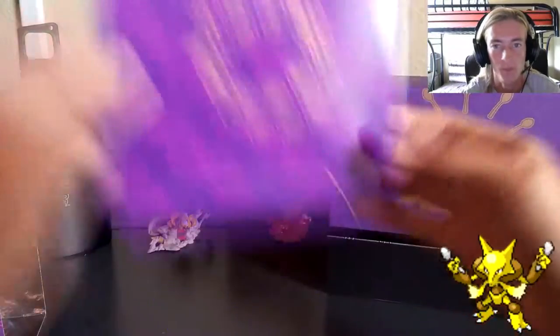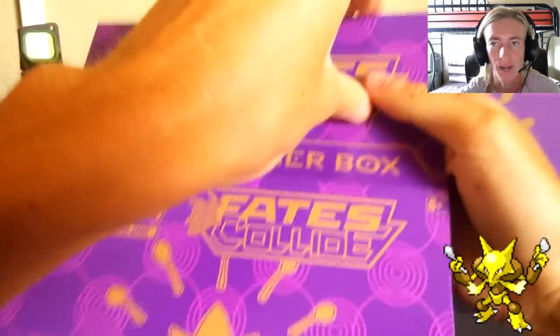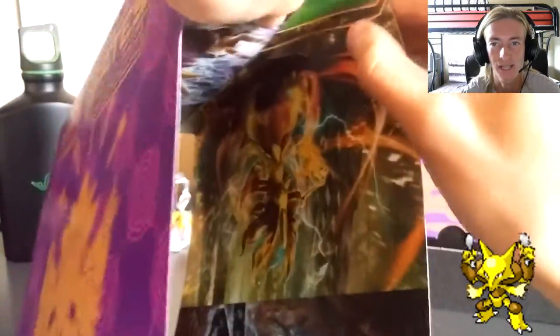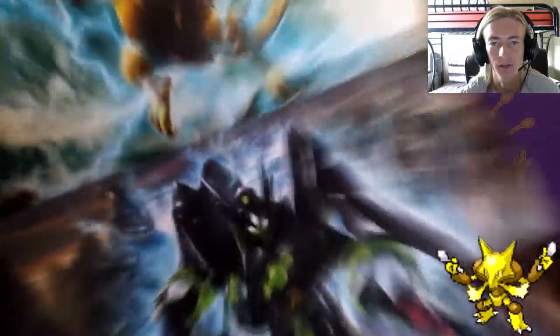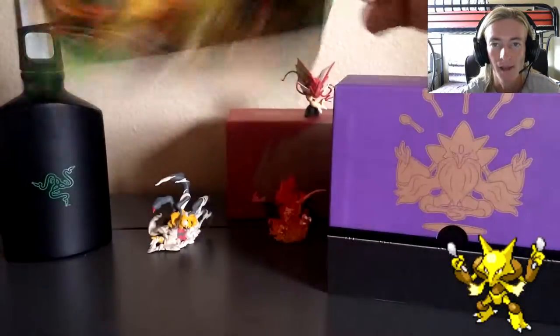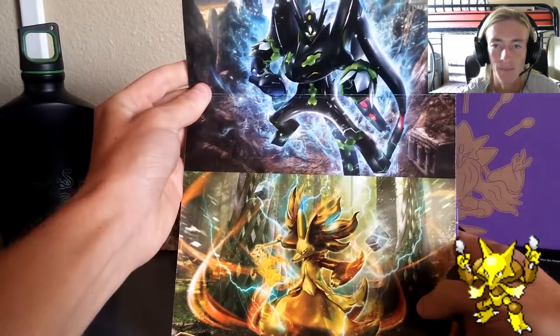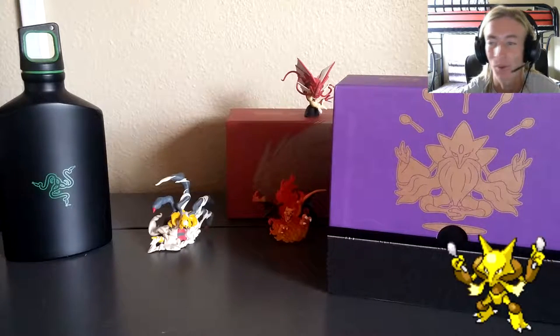At the end of the guide it shows you the two theme decks you can also get, which we'll be opening in another video. Next up is the cardboard covering that comes over the Elite Trainer Box when you purchase it - it's got a sticky on it and comes off easily. I'm going to use these as wallpaper - I've got the Alakazam, the Lugia, the Delphox, and the Zygarde. I'm going to cut them up and make a cool decorated box to store my collection.